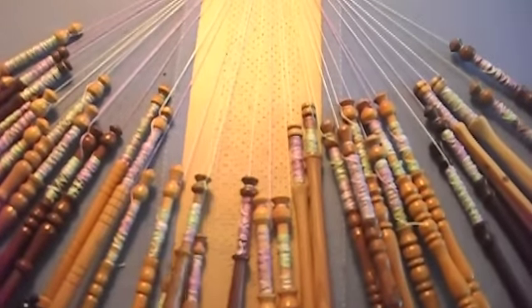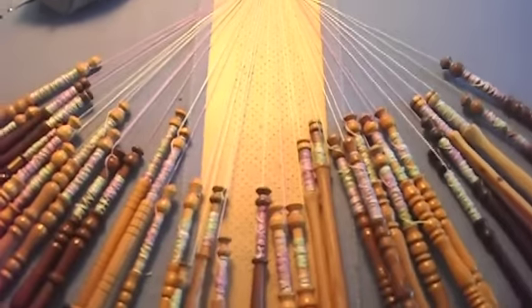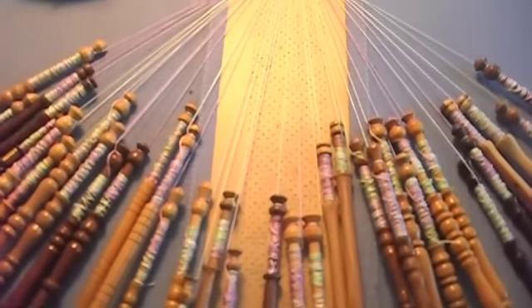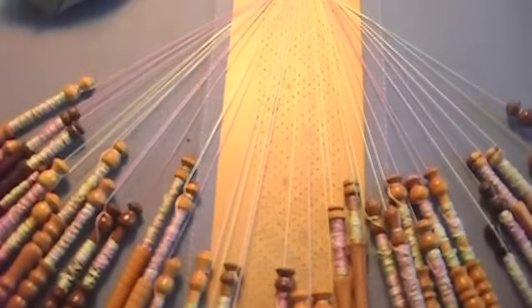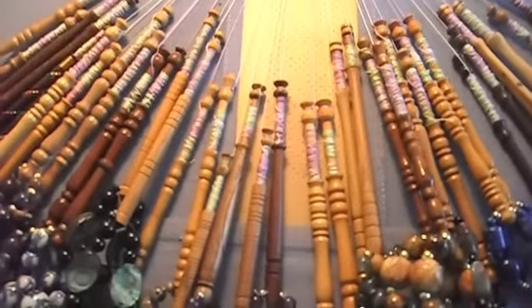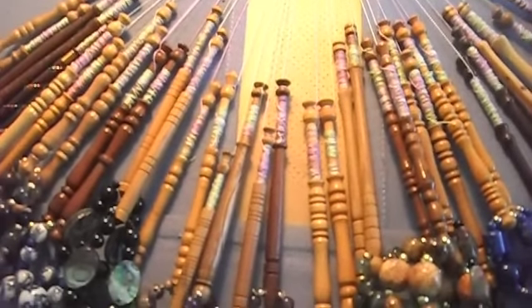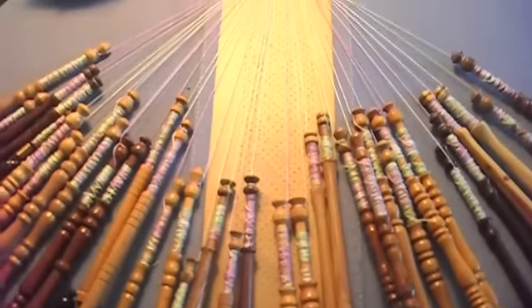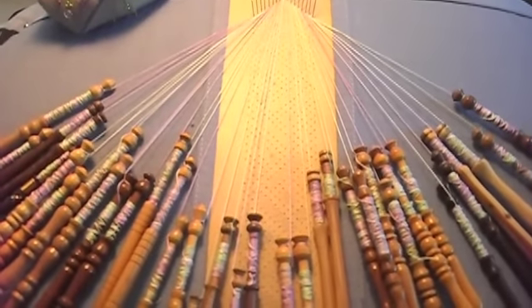I'm going to try to set up the tripod and videotape a little bit of how you have to move the bobbins to do this. I may be able to talk through it — I don't know. It's very hard to see. This camera isn't very good with video and the closer I get, the blurrier it gets. But anyway, you can at least see how I move the bobbins. All right, I'll get started.